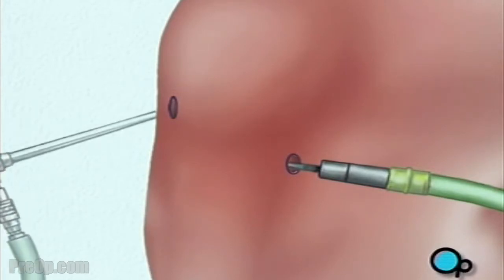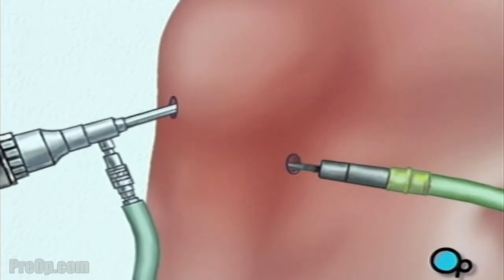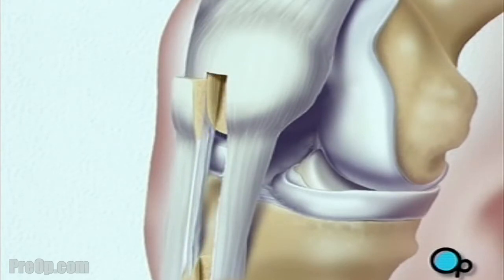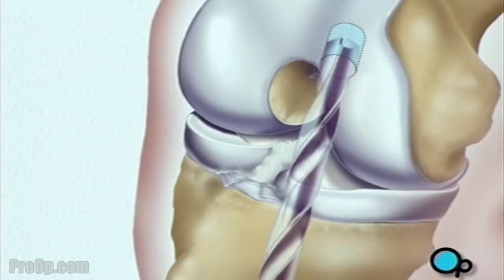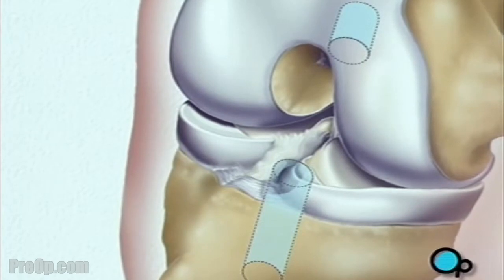The actual surgical instruments will be inserted through one or more other small openings. After verifying that the anterior cruciate ligament or ACL has been severed, your doctor will begin the procedure by removing a piece of tissue from the front of the knee. This tissue or graft has bone on both ends and a section of tendons stretched between. Next, the team drills a hole in the end of the thigh bone and another in the top of the shin. These holes become the sockets for the bony ends of the tendon graft taken at the beginning of the procedure.